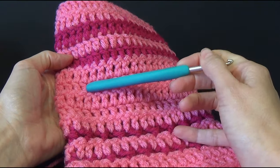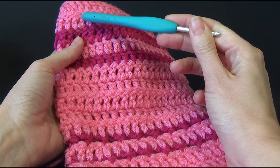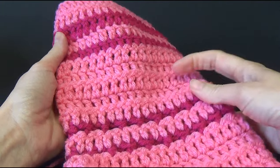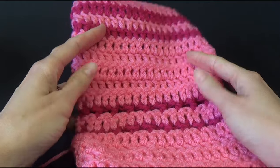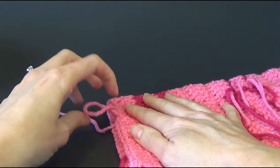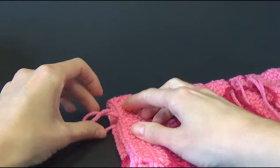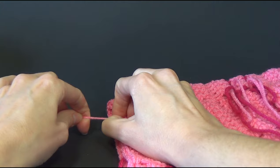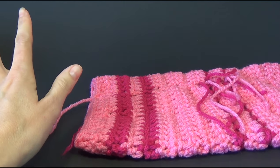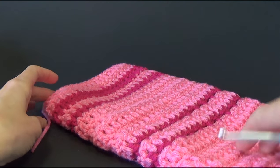I've just finished all my rows — I have one, two, three, four, five of the light pink colour A, one of colour B, one of colour A, one of colour B and two of colour A — so all together ten rounds. It is now time to start the cross stitch. I'm going to finish off this colour because it's finally time to use our contrast colour — how exciting! Let me know what colours you're using in the comments section. Make sure you share them on Facebook or tag me on Instagram.